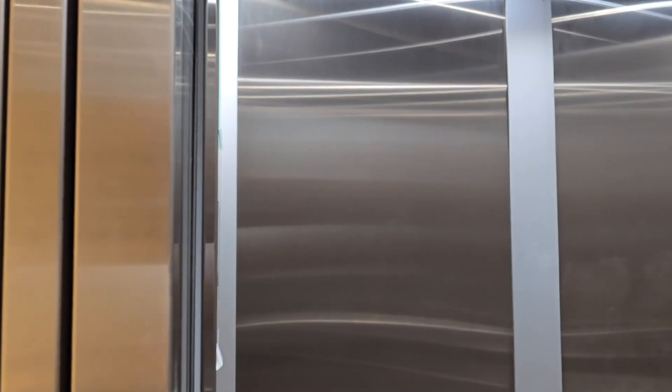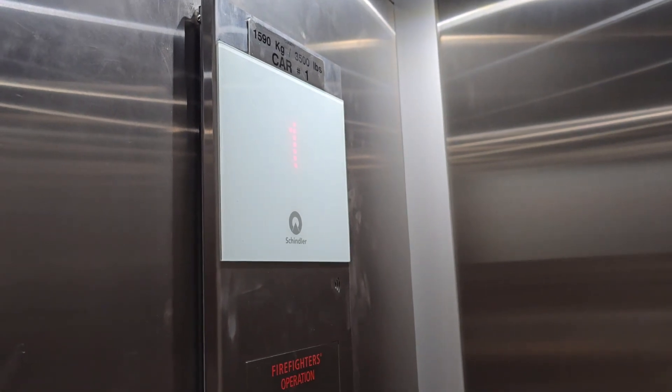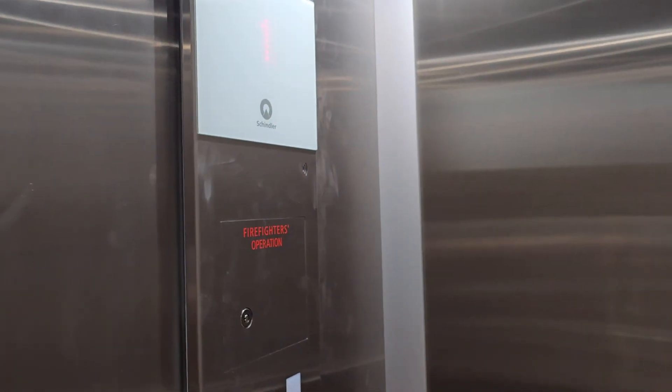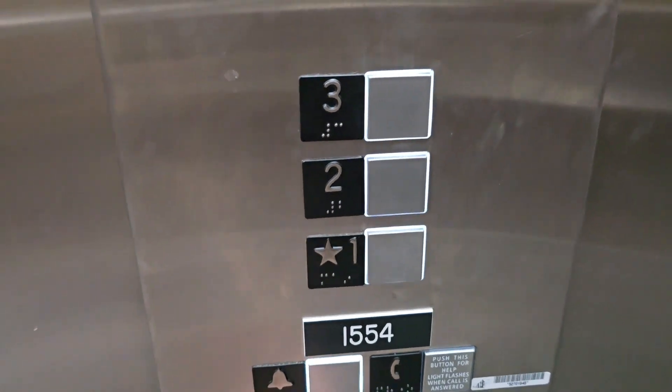I'll stand in front of the door sensor until the alarm goes off, because the stop switch also cancels nudge mode. I guess it does not want to go into nudge mode. But anyway, we'll go ahead and turn it to stop before it closes completely. As you can see, it canceled the calls.